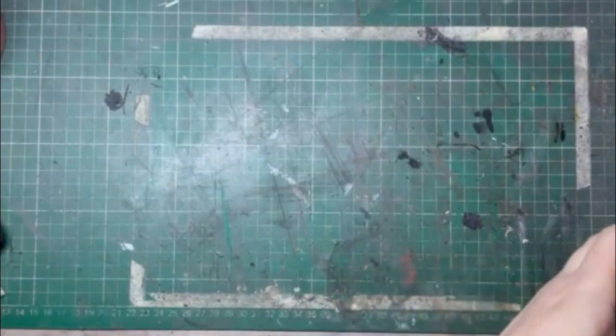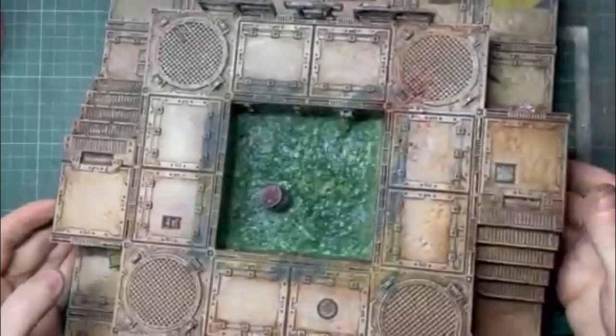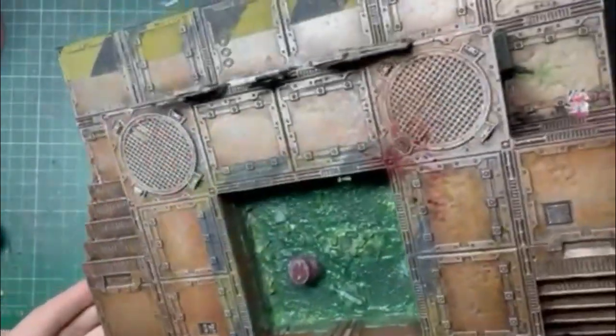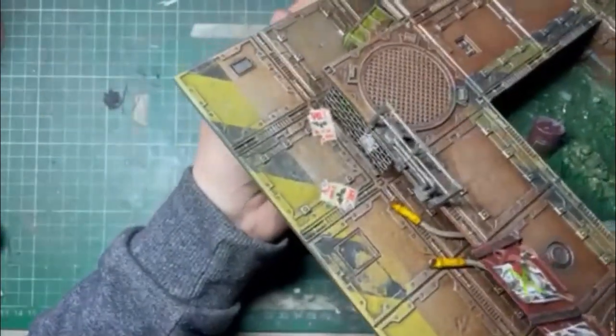Hello, my name is Rob, this is Cattle Rabbit Scale Model Studio, and today I'm going to show you how I adapted some Zone Mortalis tiles to make something a bit more visually interesting. This was great fun to do and it only took about three evenings to complete. I'm going to talk you through my process and how I did it.